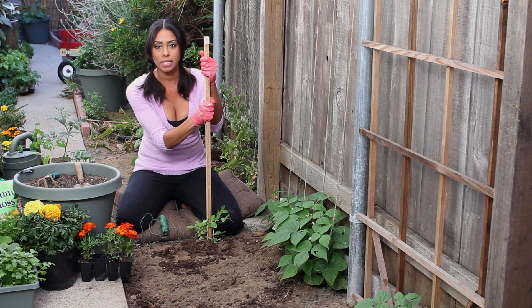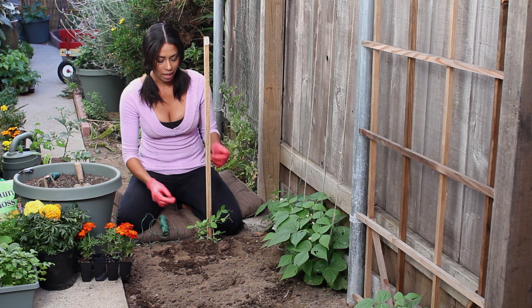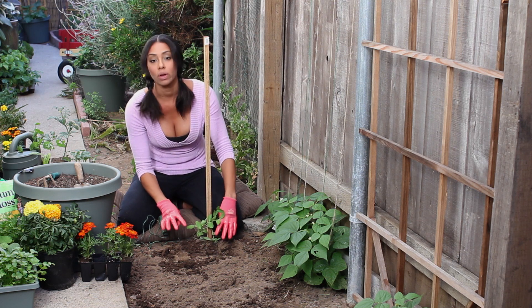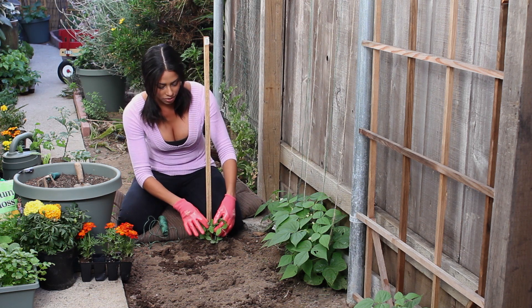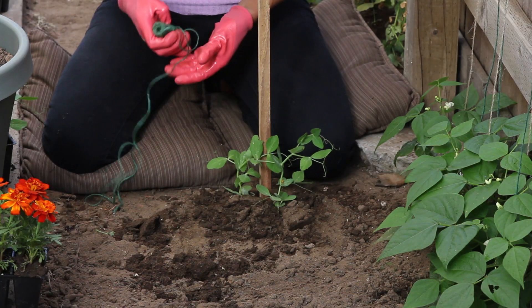I've just installed a stake in the ground. You obviously want a stake that's going to be a little high because it's definitely going to grow, but you can always add another stake if you want to start off small. Then I've transplanted my peas right at the base of the stake.